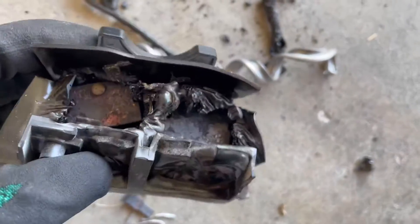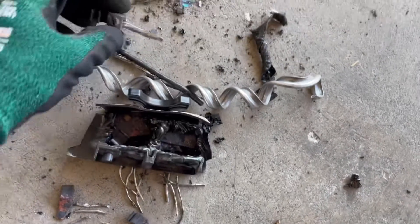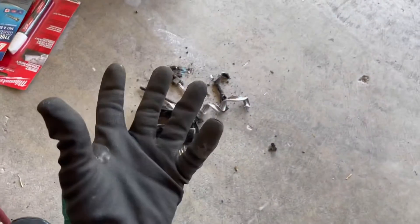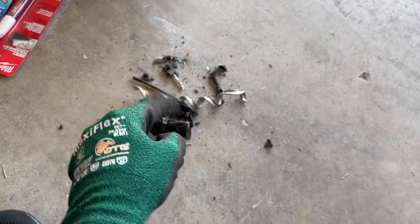Typically caused by high amp draw. And what I found, actually, was loose connections. The aluminum got hot, cool, hot, cool, hot, cool, and basically loosened itself, most likely.